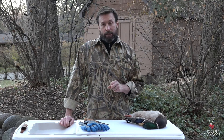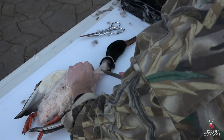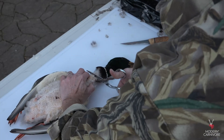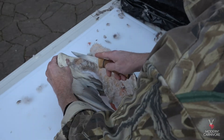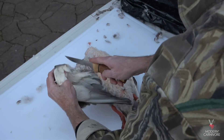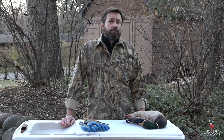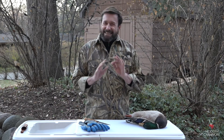Now that our bird is plucked, I'll remove the head and the wings. About halfway up the neck, cut through the skin with your knife and then use the game shears to break through the bone of the neck. Then cut the wing at the first joint. You could use the game shears, but I generally just cut through the tendon at the first joint. Once you cut through the skin, it's pretty easy to find the tendons and snap off the wing.